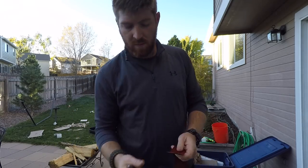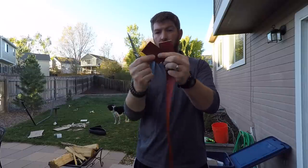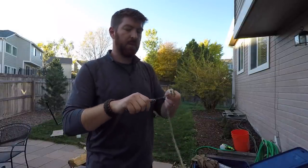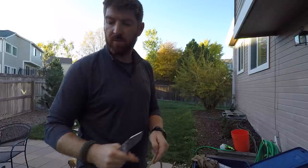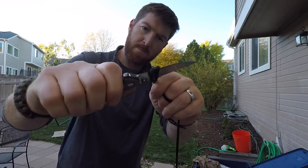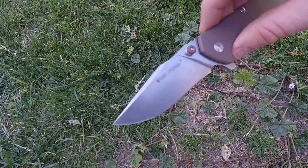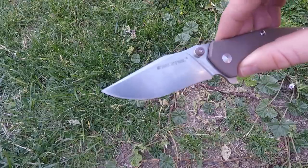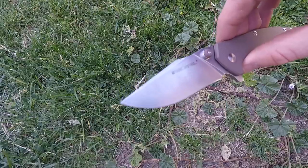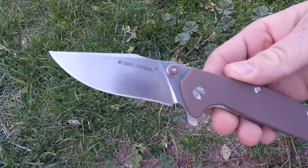That doesn't mean we won't review 8CR and AUS8 knives in the future because there's still a place for them, but you can get so much for under $50 with this knife — great fit and finish, great capability, and better edge retention than the old guard of steels. I really hope this knife and knives like it push the envelope for US companies. If they need to charge us another five dollars for better steel, great — we'll get better performance overall.